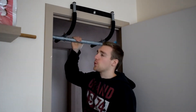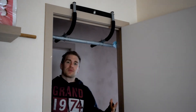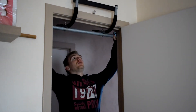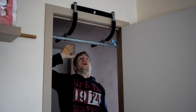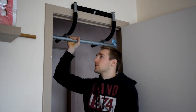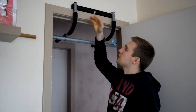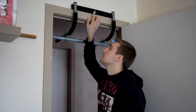The first pull-up bar we have is a door-attachable pull-up bar — it's easily removable, so in case you don't want it there you can easily take it down. It's super versatile because you can hang it in between almost any doorway. As long as you have a little bit of a ledge — but even if you don't really have a ledge you can create one with the metal.